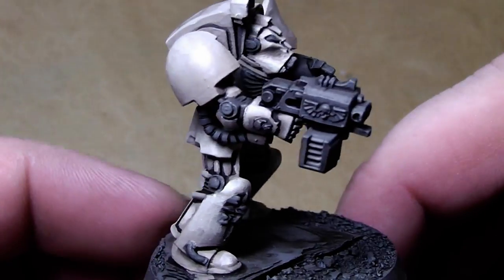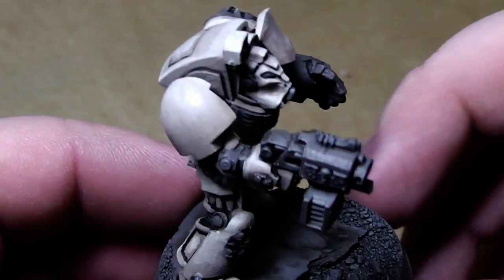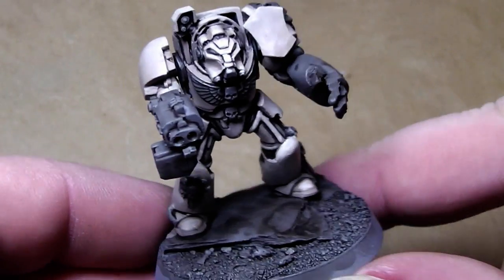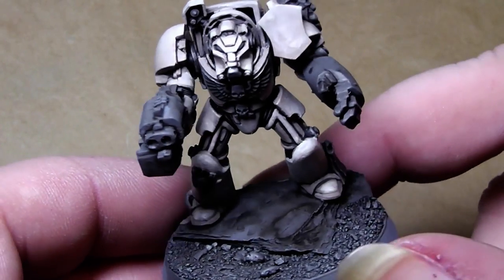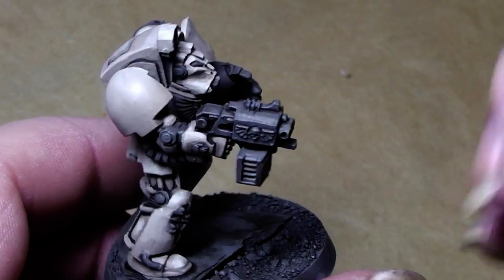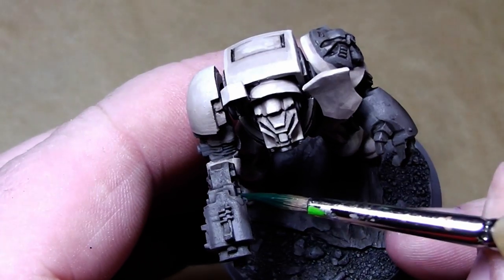This is a good tabletop standard. You can see the transitions, but from about 20 centimeters away you can't notice the transition so heavily. And that's okay for the tabletop.